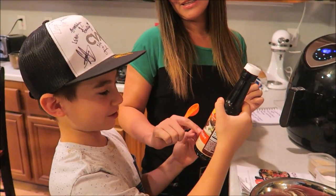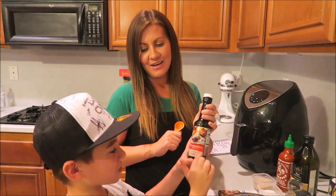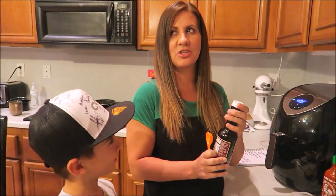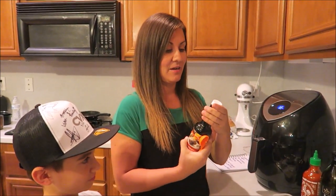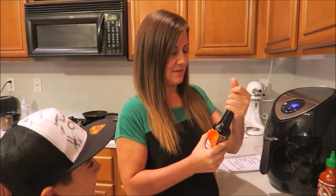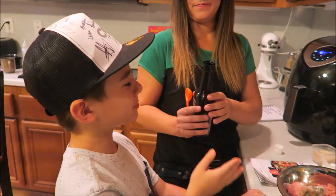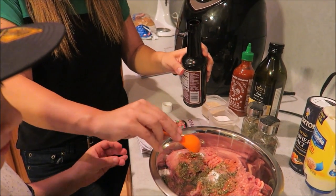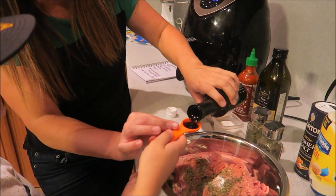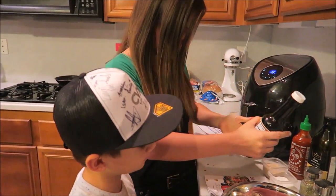Now, Worcestershire sauce — can you say that word? It's the worst sauce to say. I know I'm not the only one out there who cannot pronounce it. Is it German? Let us know what it is. So we're gonna add a full tablespoon of this. Ethan does the first pour. Good job! You're like a pro already.